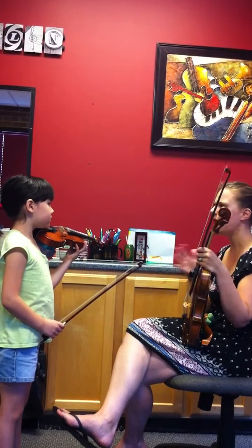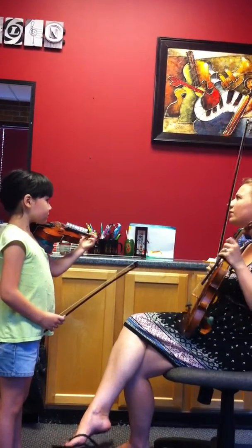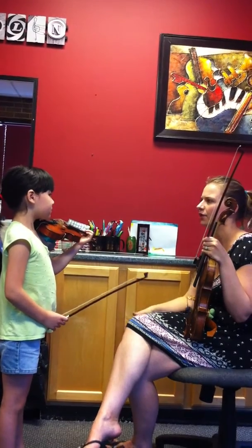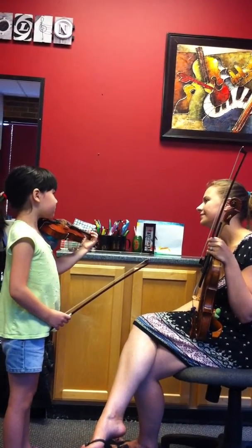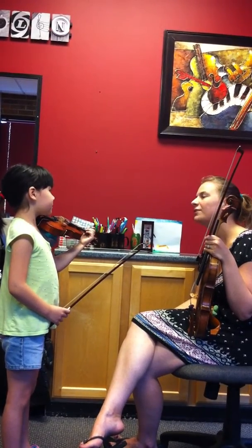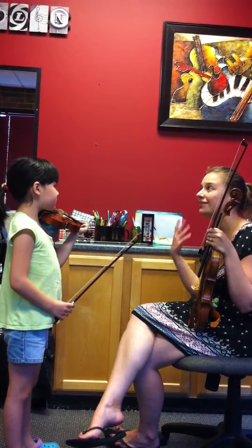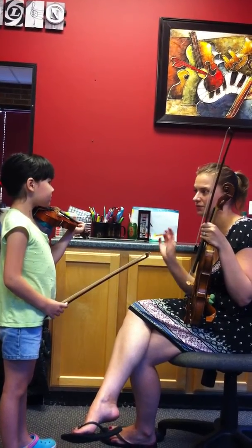Lots of low ones, high threes, things all over. So what is the number one thing for us to be listening for? For intonation — what's the easiest thing to listen for? What did we do all in Book Two? What was the focus of Book Two? We were listening for the something on all the special notes.